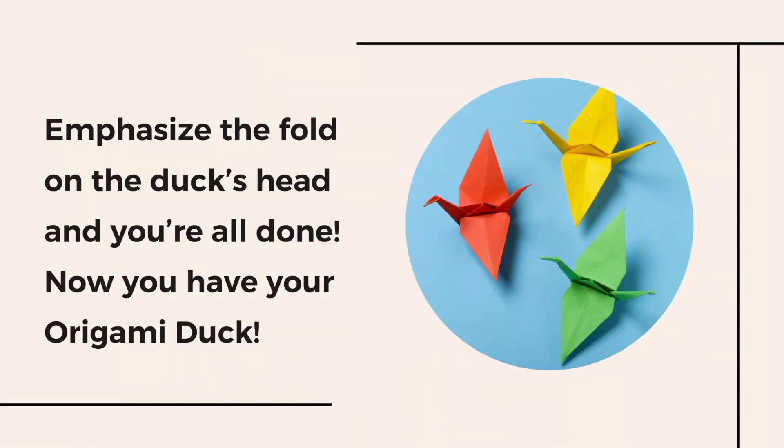And lastly, emphasize the fold on the duck's head. And you're all done! Now you have your origami duck.